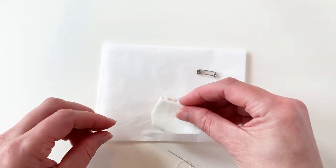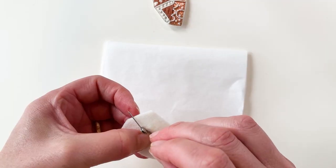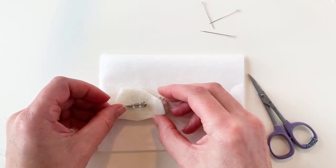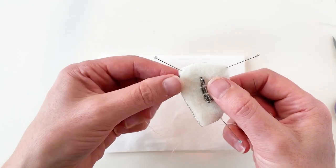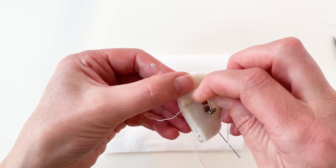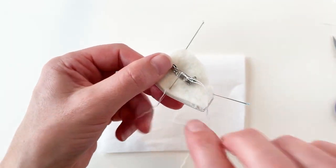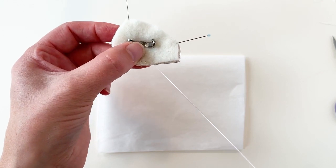Place the felt back onto the house then the brooch pin on top to see how they'll align. Sew the brooch pin onto the felt using the holes in the brooch. Then place the felt back onto the goldwork embroidery and hold or pin it in place. Use neat blanket stitches to attach the felt to the house — bring the needle up through the felt, then back up through both pieces of fabric about 4mm along, then catch the loop of the first stitch. Repeat this all the way around the house.